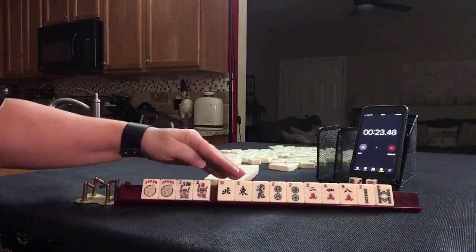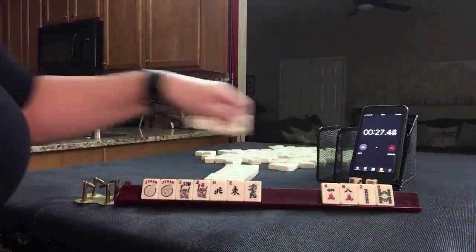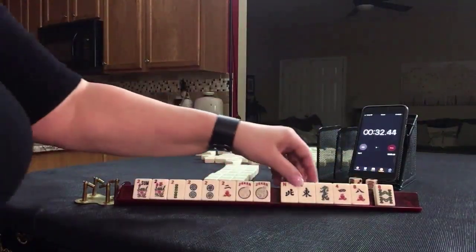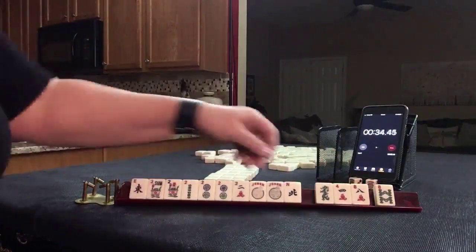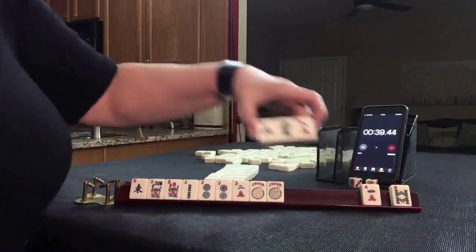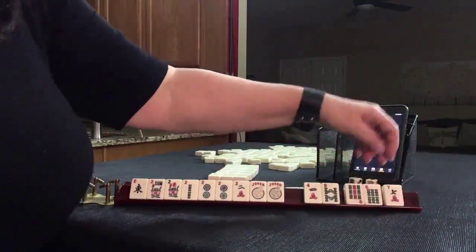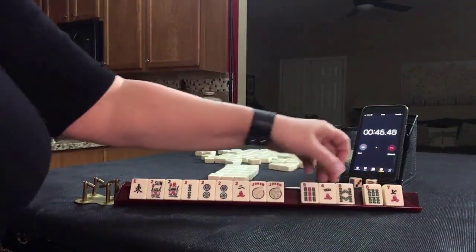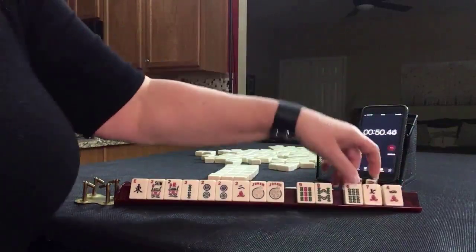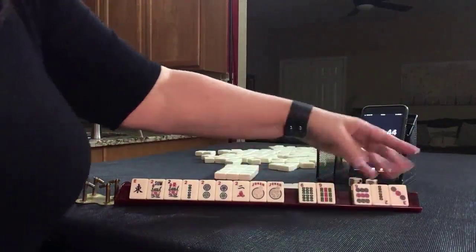Jokers, flowers, northeast dragon, pair twos. I would focus on twos, build around the multiples — like numbers with twos. We could maybe do east and west with twos. Let's pass these three. I was thinking maybe we could do a year hand. Let's pass these three.